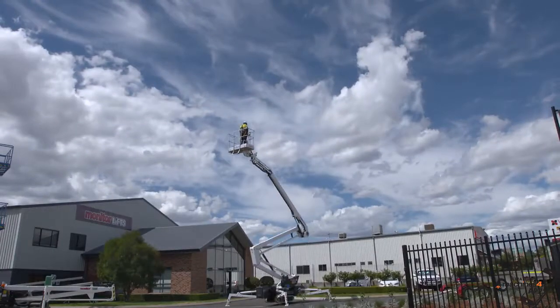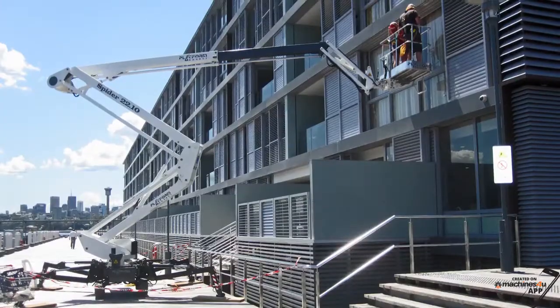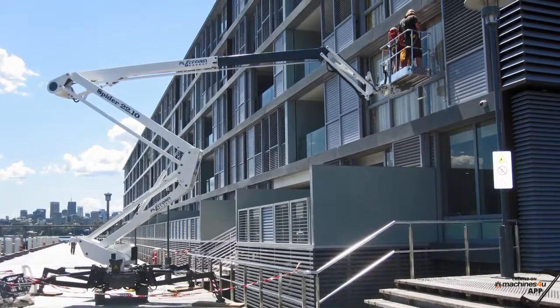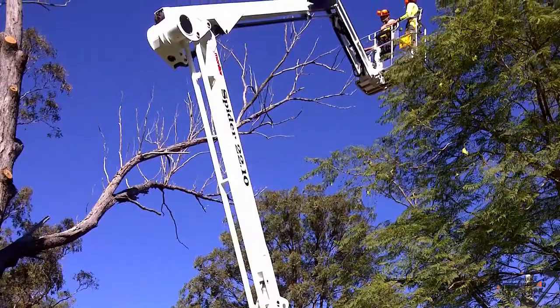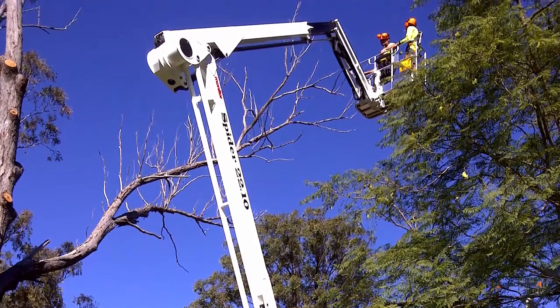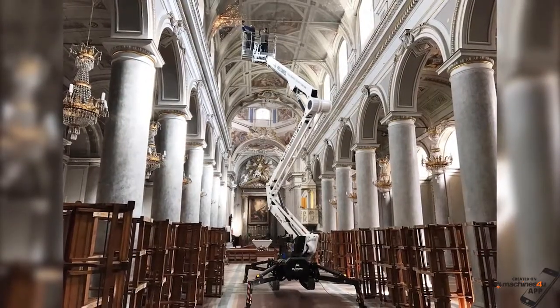Introducing the Monitor 2210 Spider Lift — the most popular mid-sized spider lift in Australasia. With the ability to access confined locations both in and outdoors, there is no more versatile machine of its type.